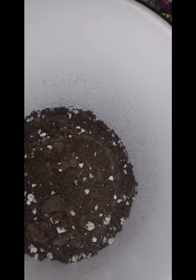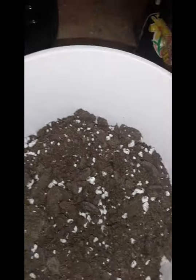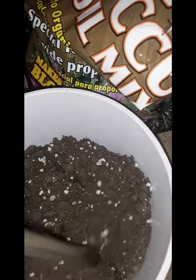We fill in the bottom halfway up our pots with some soil. Now we're going to take and put in our plant food, which is just water and banana peels. We soak it to get it wet.